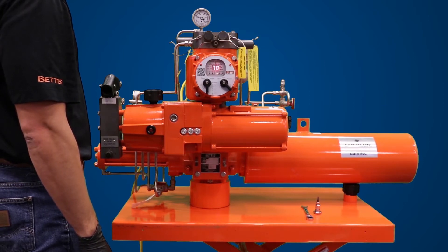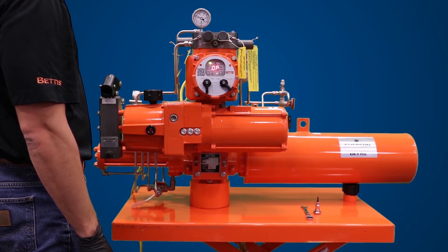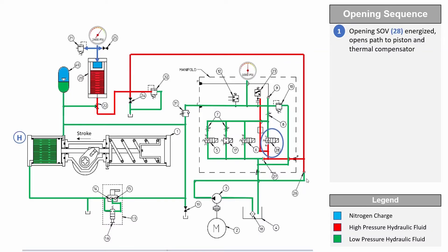The hydraulic pump draws fluid from the reservoir and pushes it into the Bettis G or E-series hydraulic cylinder. As the actuator strokes, the spring will compress in the spring return module.